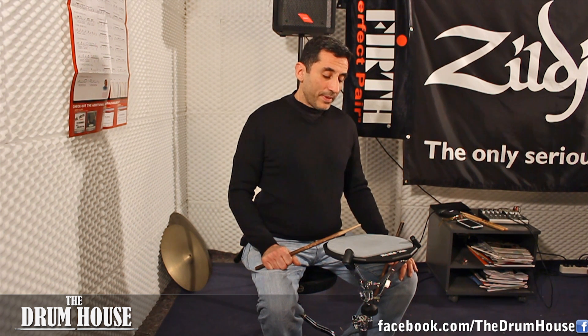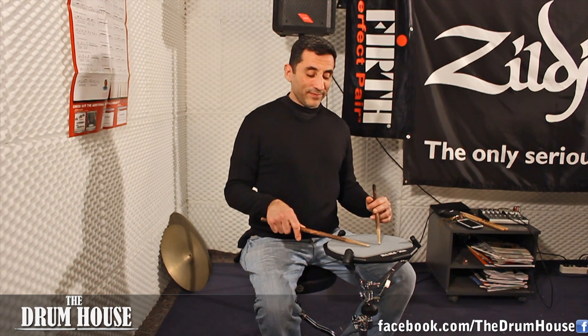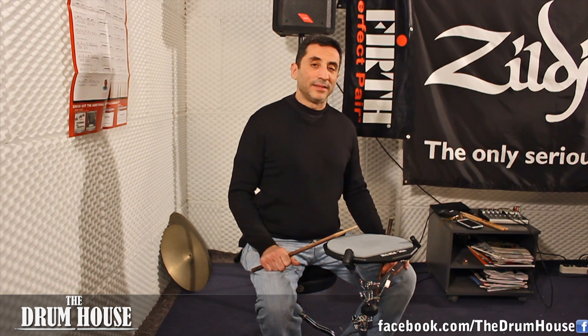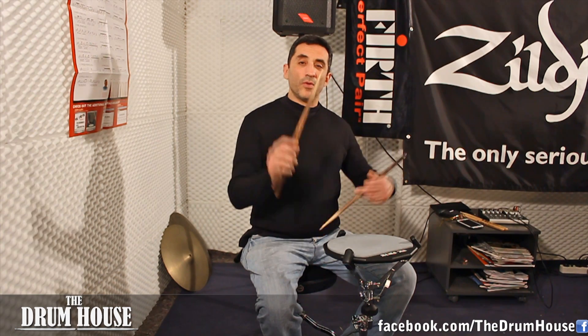The Paradiddle Deedle is one of my favorite rudiments because it has a lot of potential for being used on the drum set. It's very similar to the double paradiddle because it's a paradiddle with six strokes, but instead of having four singles and a double, it has two singles and two doubles — so it sounds like: right, left, right, right, left, left.